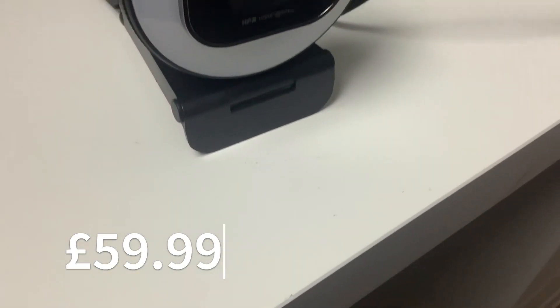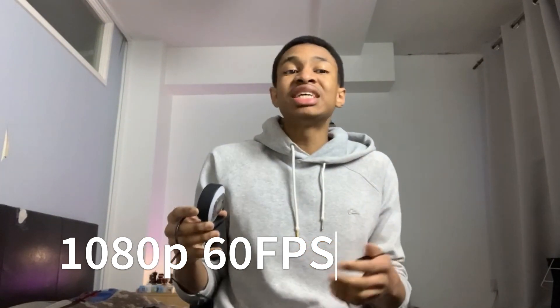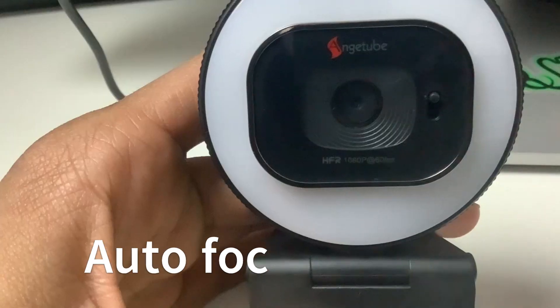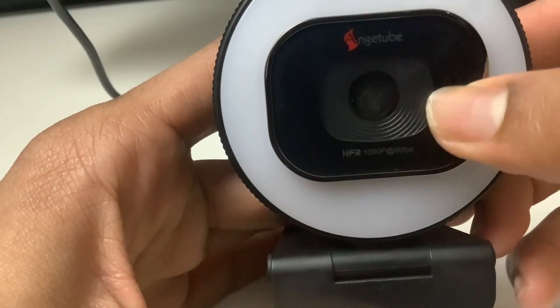Let's get into the specs. This device costs $59.99 but currently has a 30% discount, so you can get it for quite a bit cheaper. It records in 1080p and runs at 60 fps. It has autofocus as well as a built-in mic, so you won't need to buy an external mic. It also has a privacy cover and three different lighting modes.